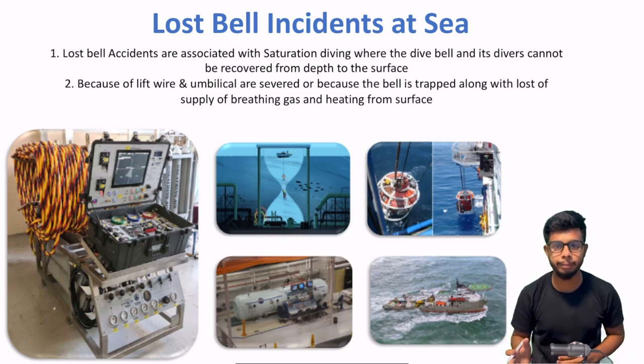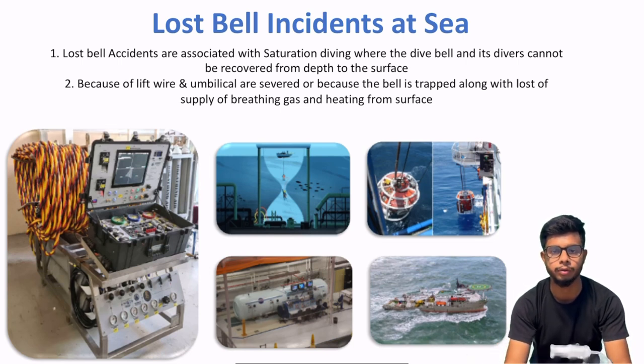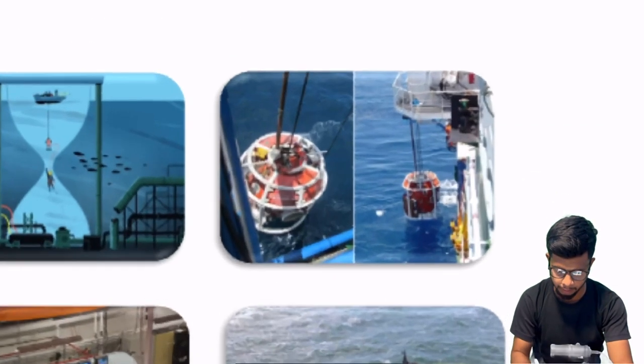Ya phir jo main umbilicals hain — hot water, oxygen, pneumo — inme se koi damage ho jaye. Toh in dono cases mein jo dive bell hai usse lost hum manenge. Is tarah ki kuch dive bell hoti hain — this is what is called a light dive bell.